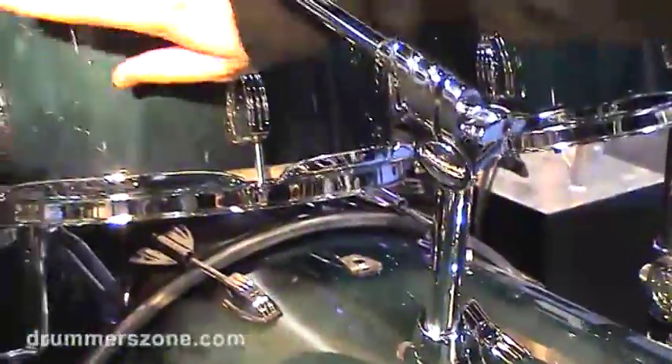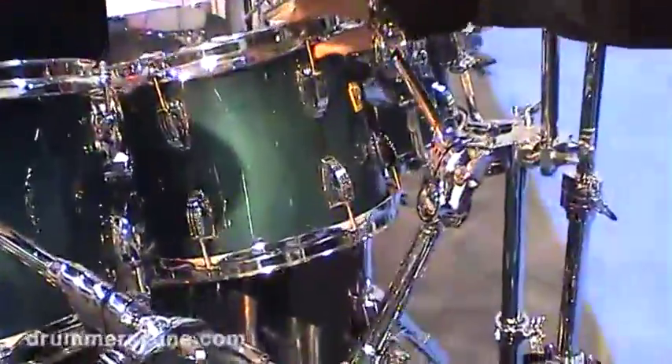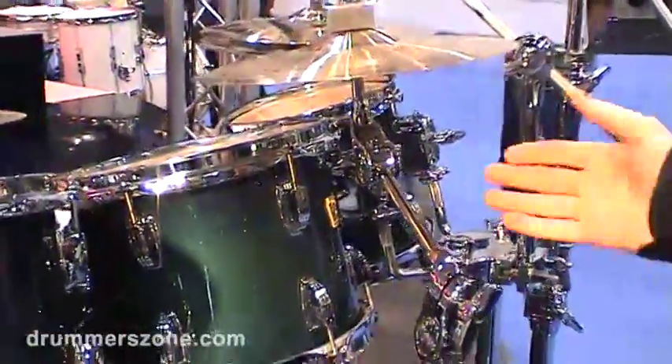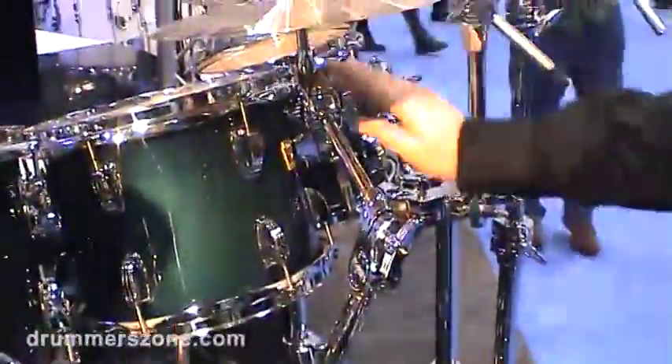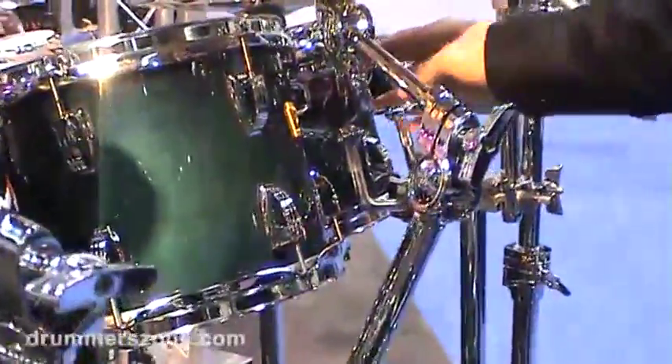Here we're using it as a tom mount. It's not a solid mount, but a rubber mount, so it takes the place of the old vibrabands or rim-type mounts to isolate the vibrations of the drums out of the stand.